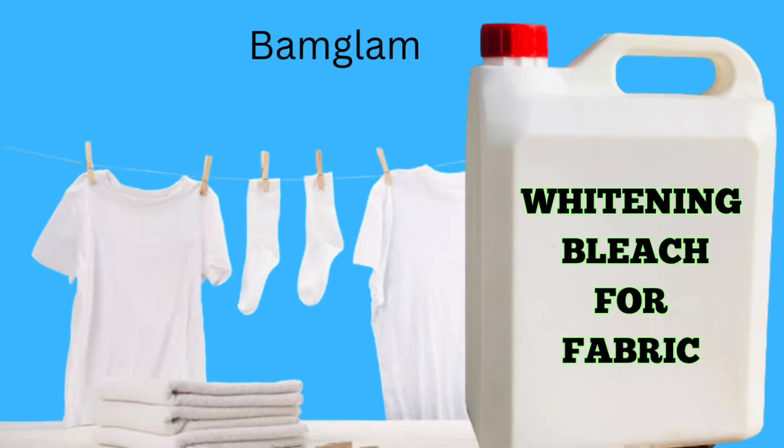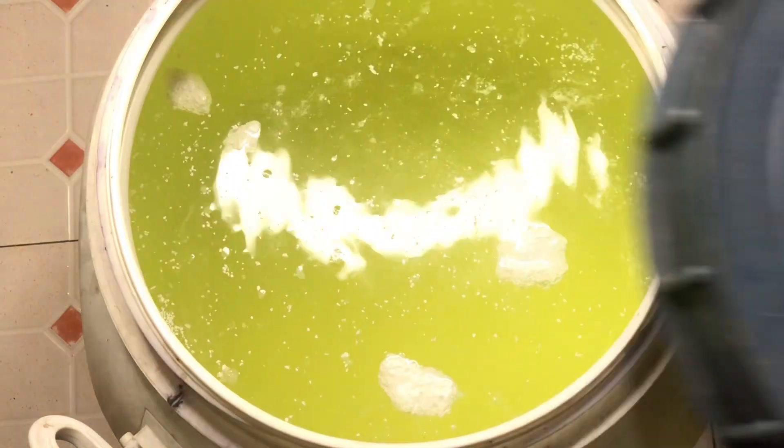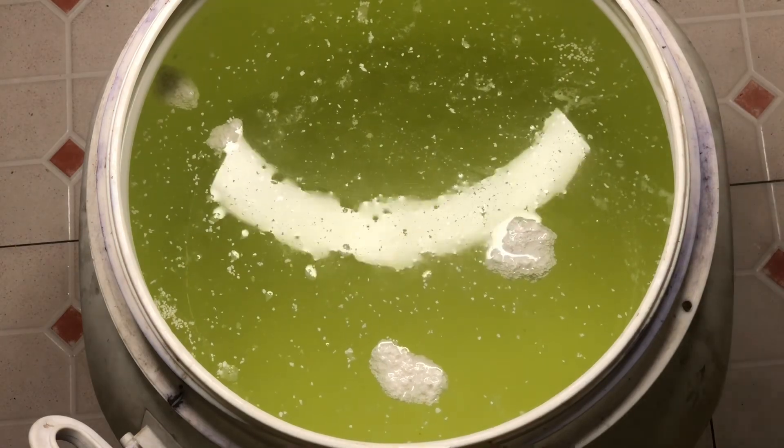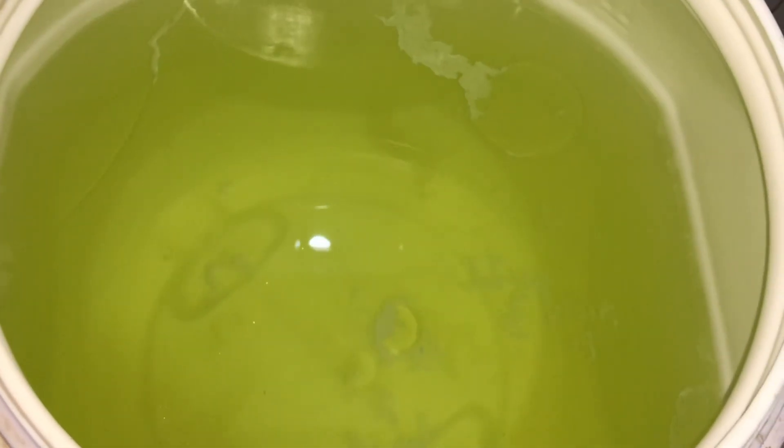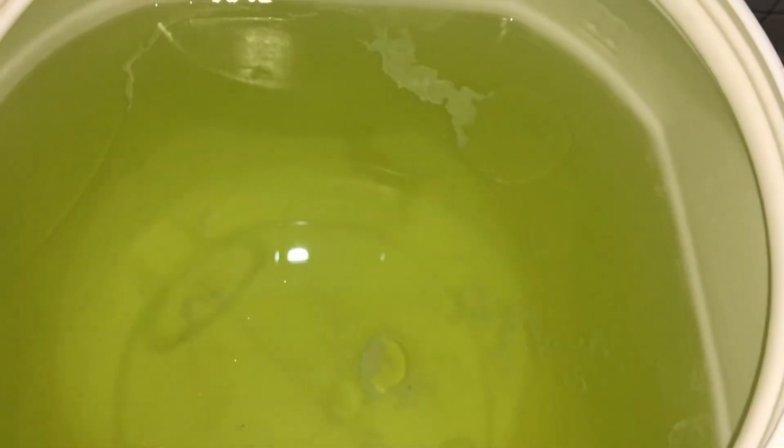Hi y'all, welcome back to Bam Glam DIY. Today I'll be teaching you how to make a powerful whitening bleach for washing your white fabrics and also for disinfectant purposes.